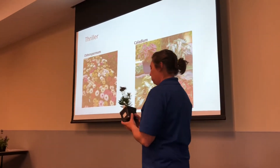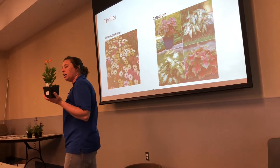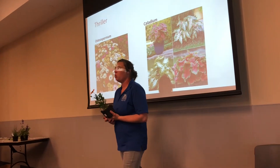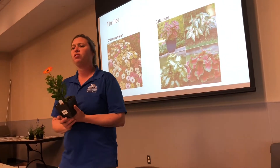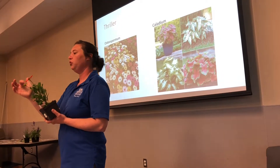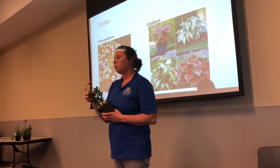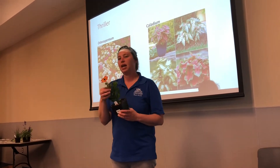So this is osteospermum, and it will get about 6 to 12 inches tall. This is a bright orange color, and it also comes in white, yellow, and purple. There's also a purple called Flying Saucers which has a different type of blue. What's nice is they have vibrant colors and are much easier to take care of than a gerbera daisy, but you must deadhead — it's another deadhead plant.